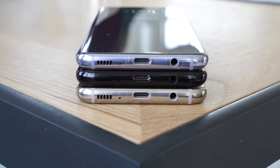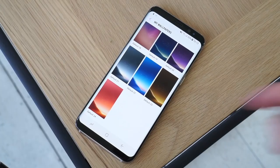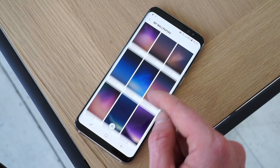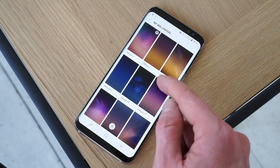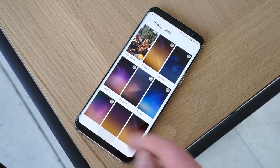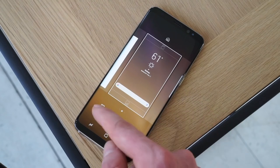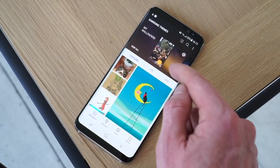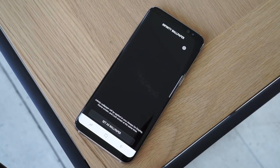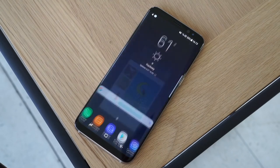Each color of the Galaxy S8 has a corresponding default wallpaper, which can of course be changed like any other. There isn't any default theming going on in the software, so the color choices are only felt in the back panel, edges, and on the wallpaper. Considering the immense popularity of the coral blue color last year, we're sure we'll see that option crop up soon enough alongside the darker blue Galaxy S8 we recently saw leaked. Both a white and a gold version might also be in the works, and there's always the possibility that Samsung will jump on the fire engine red bandwagon sooner or later.